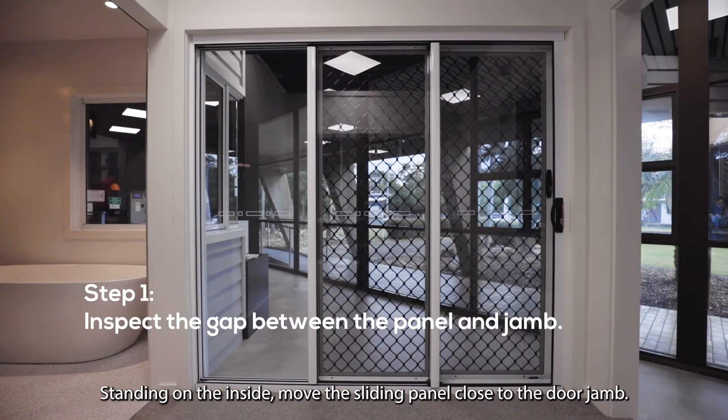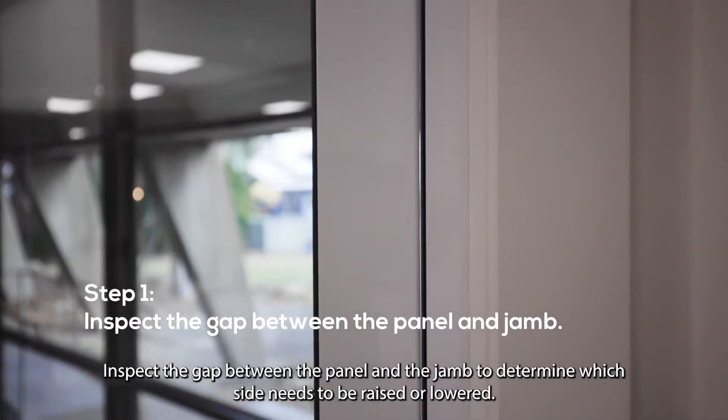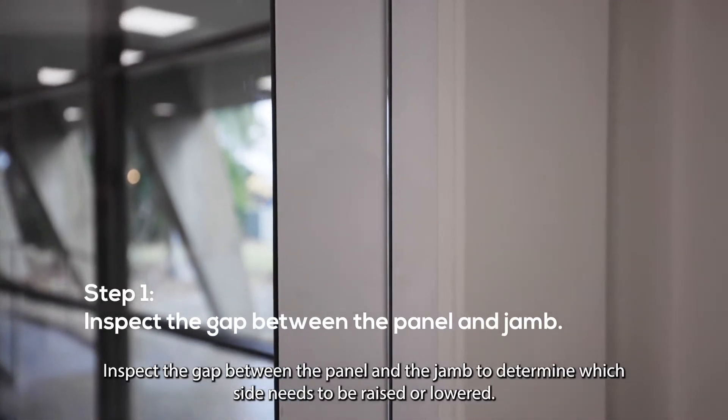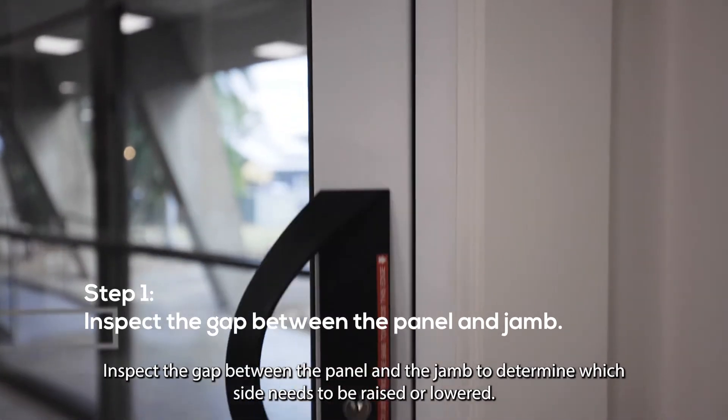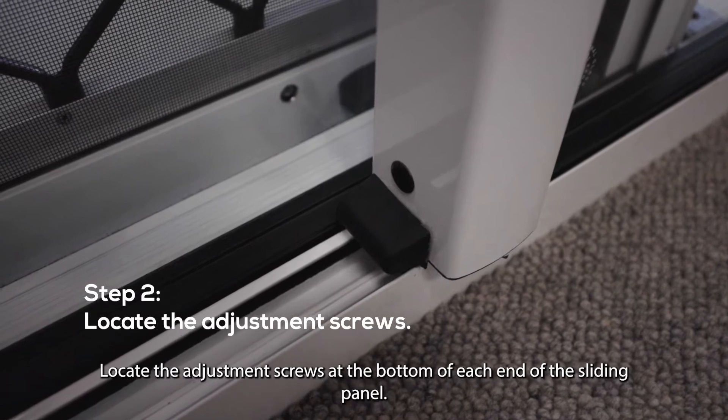Standing on the inside, move the sliding panel close to the door jamb. Inspect the gap between the panel and the jamb to determine which side needs to be raised or lowered. Locate the adjustment screws at the bottom of each end of the sliding panel.